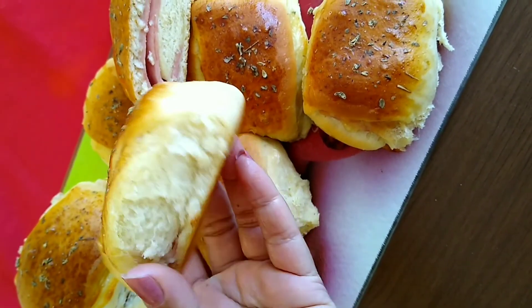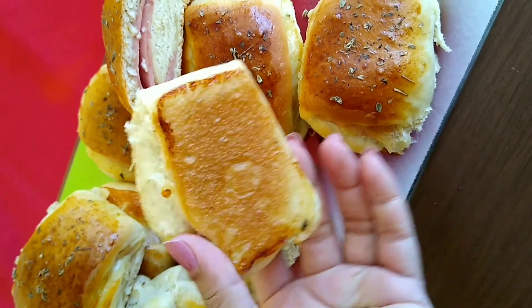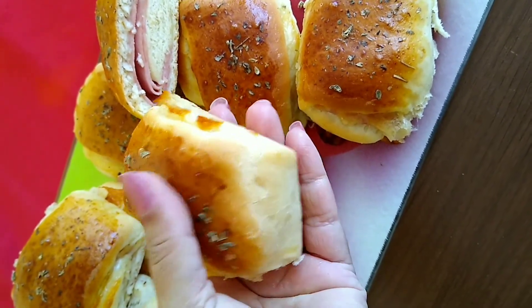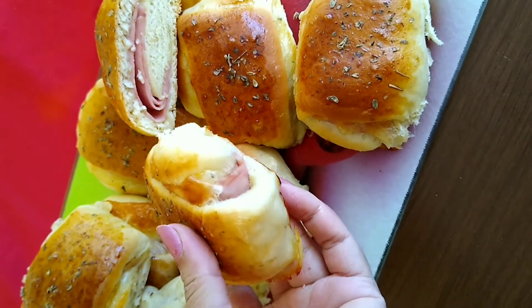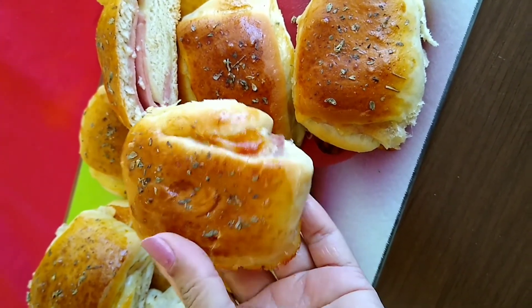Eu espero que vocês tenham gostado dessa receitinha. Façam aí na casa de vocês! Eu amei fazer essa delícia para vocês. Espero que vocês fiquem ligadinhos, que tem mais novidade aqui no canal. Beijos e até a próxima!